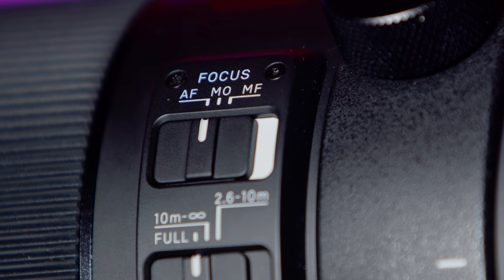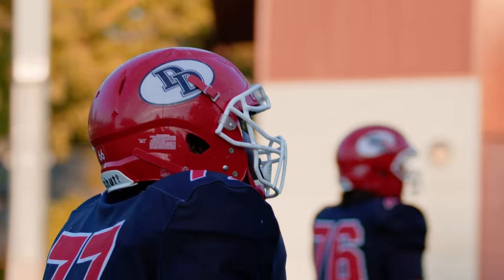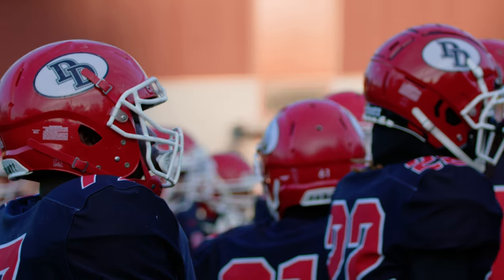Just like other Sigma lenses such as the 70-200, you've got controls for autofocus, manual override, and manual focus, plus different settings for focus limiting — and this is really important. If you set the focus range to full it's really slow and tends to get stuck, so pay attention to how far away the subject is and switch accordingly, as it really speeds up the focus. There are also three different stabilization modes: off, one, and two.